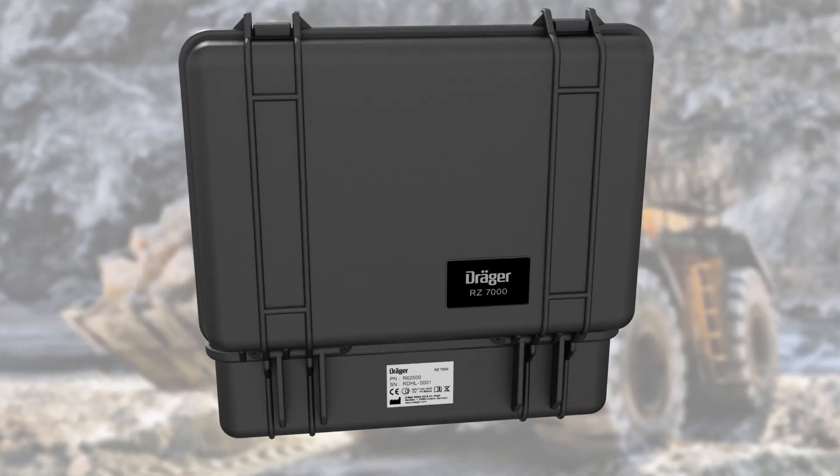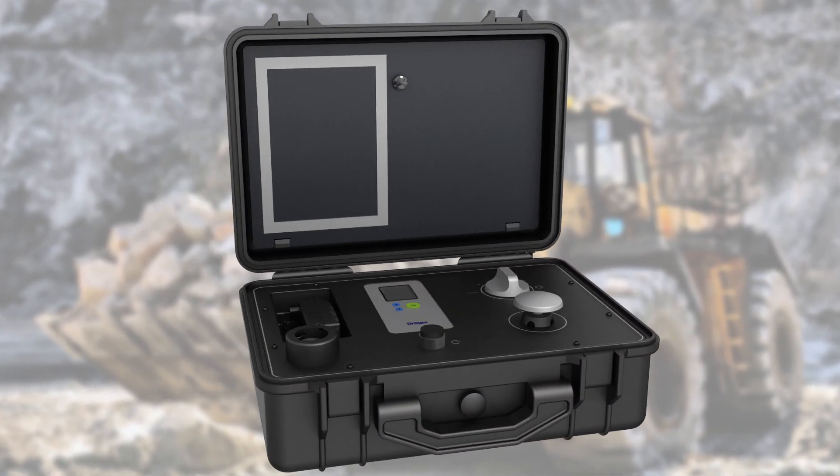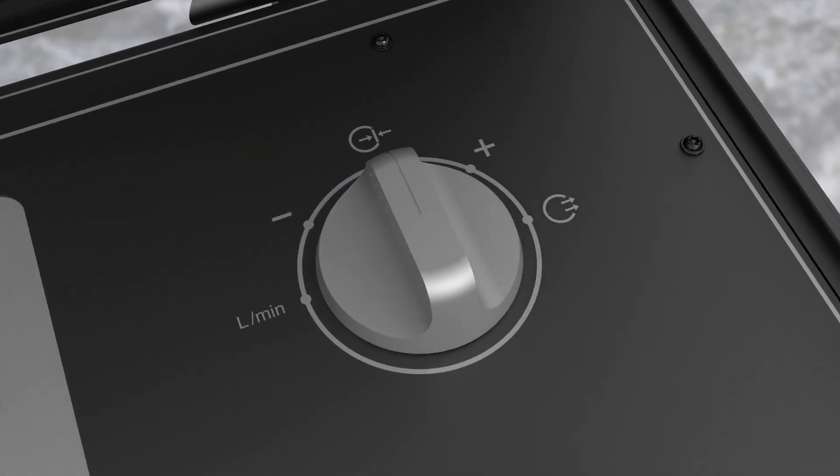A robust dust and splash water resistant case allows for easy handling and is ready to use when you are. An aluminum pump and switch ensure durability and a long life cycle.